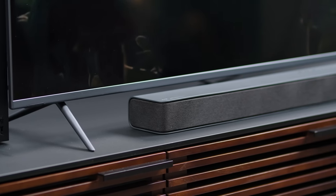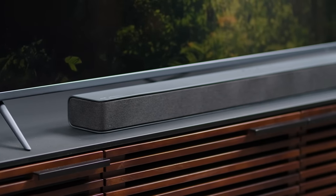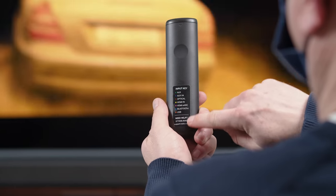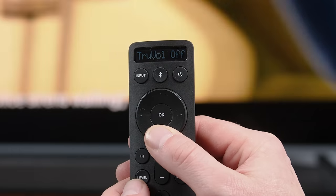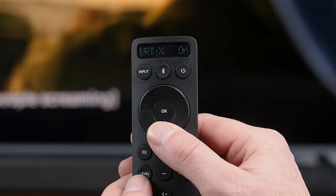Like the Vizio Elevate, the M-Series 5.1 surround sound system has a pretty comprehensive control system, all controlled with this remote. There's a guide on the back of the remote in case you're confused by what you see on the little LCD screen up top, but it's actually fairly simple. What I like most is that you get complete control of the surround levels, the subwoofer level, and there are a fair amount of EQ options as well.